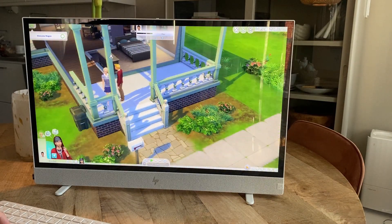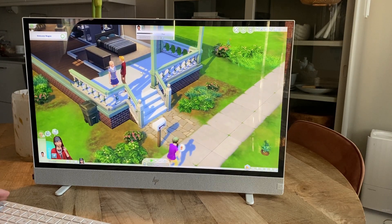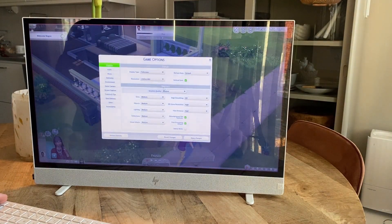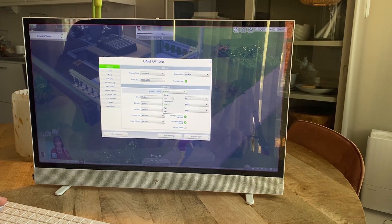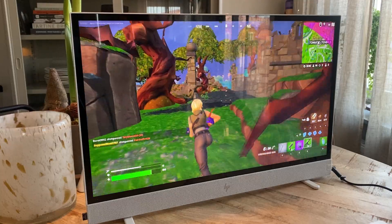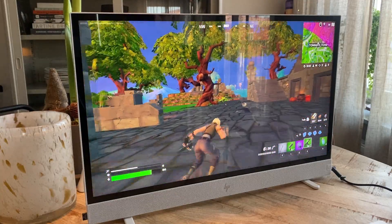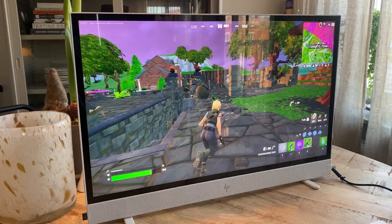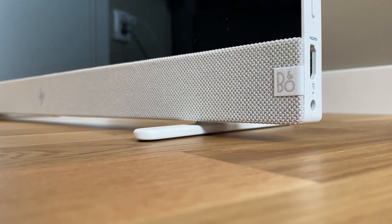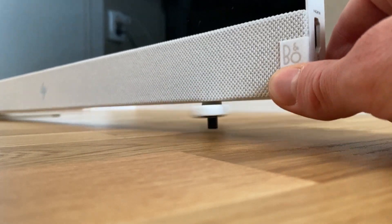This computer though is obviously not a workhorse and you can't even equip it to be what you want to. But if you want a perfectly decent normal computer that can even play The Sims with fine FPS — however Fortnite was a little bit laggy — the HP Envy Move is actually not that bad. And for the person that feels a stationary computer is too bulky or just doesn't have the room for it, but also thinks a laptop is too small, this is probably one of the best in-between options out there right now.